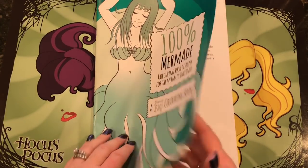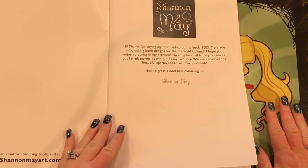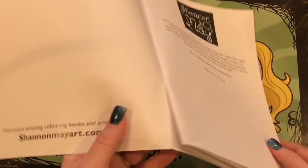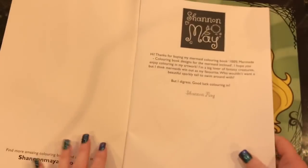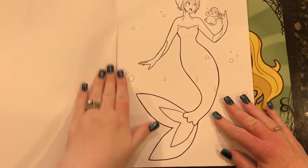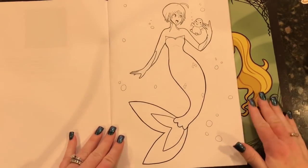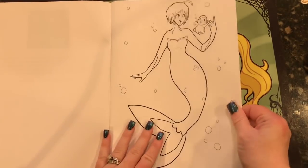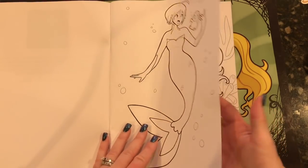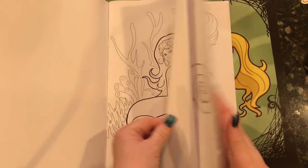Let's start going through it. I've already started a picture in it so we're going to do a little color and chat today. Here's a little opening from Shannon and her website address. These are on white paper, single-sided, and they're nice paper — not like copy paper thin. It's nice paper, not exactly cardstock but still nice and very easy to color on.